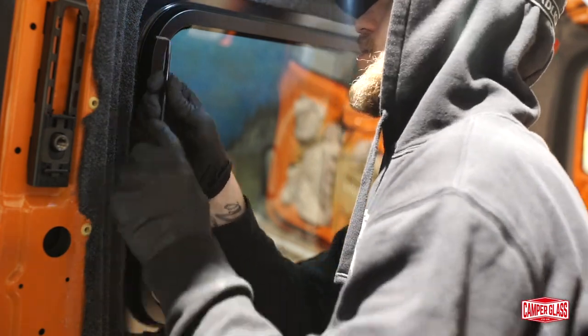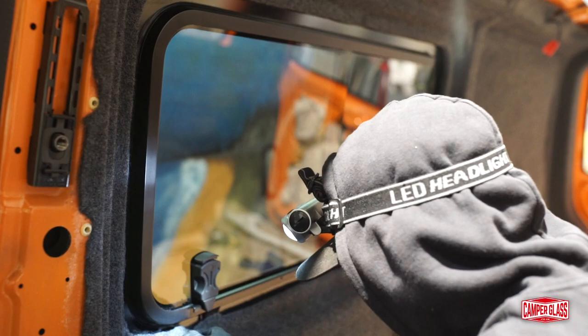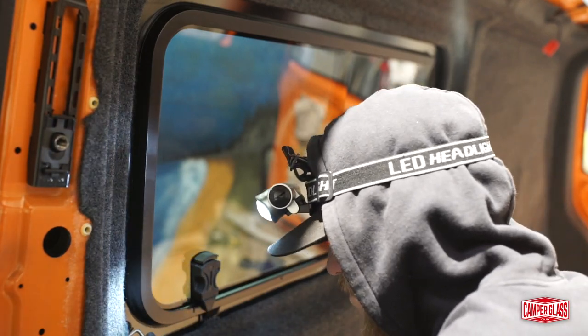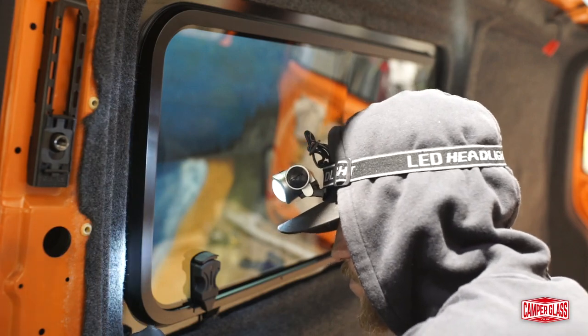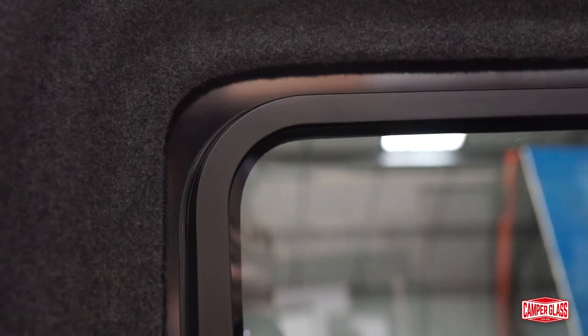Once you're happy that it's all nice and neat, pop around the other side and just make sure that the window hasn't been pressed away from the panel at all. Just make sure it's still nice and neat to the panel while the adhesive goes off. And there you have it — a much nicer, neater finish than if you'd used U-Trim, and it's also saved you the cost of the rubber.